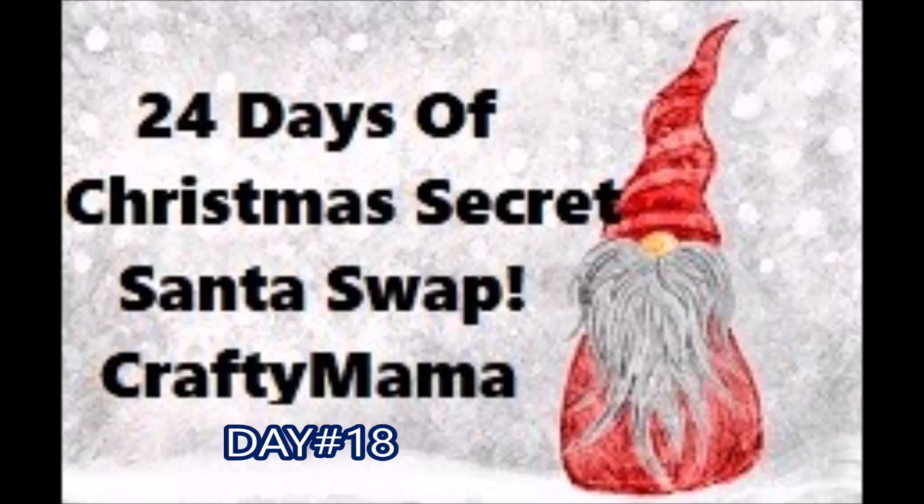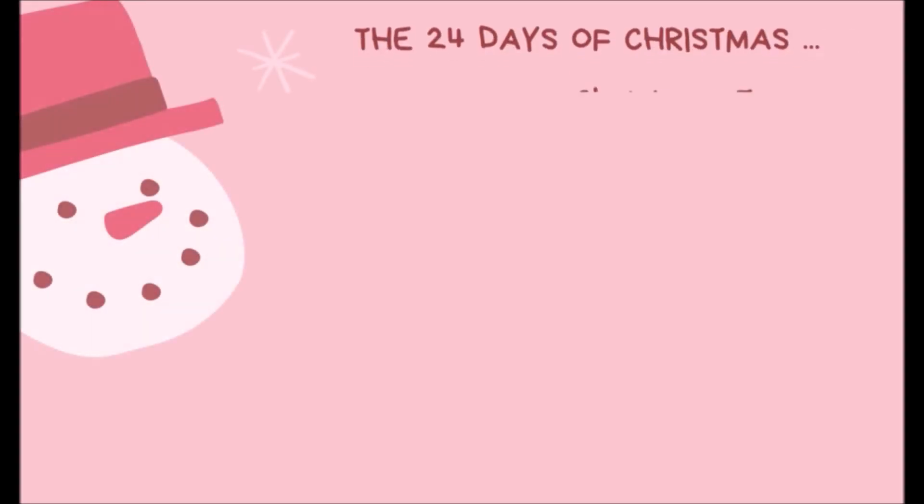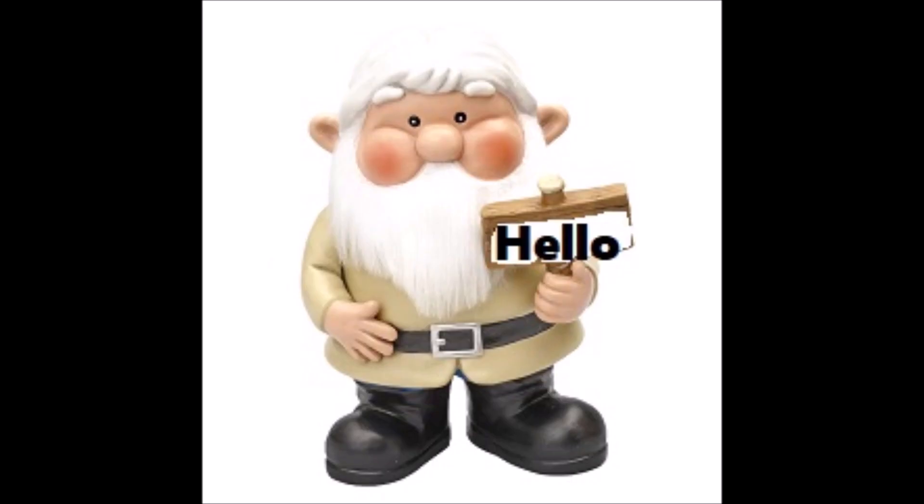Hi everyone, it's Crafty Mama and I'm back with the next day of the 24 Days of Christmas Secret Santa Swap hosted by Scrappy Tate. My awesome Santa is Chandra from Stocked and Stuffed. Well, let's jump right into it and take a look at the gift for today's day.